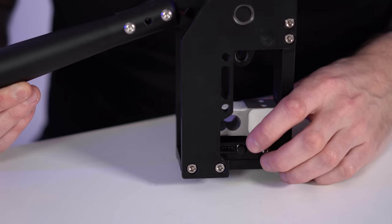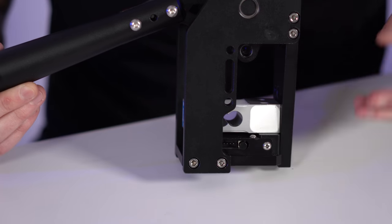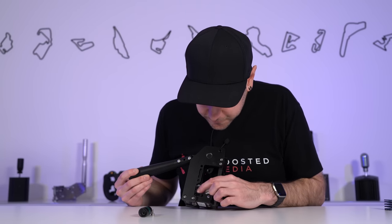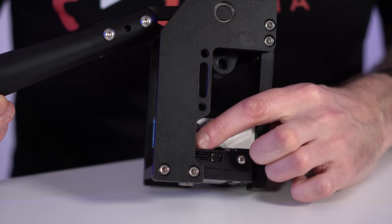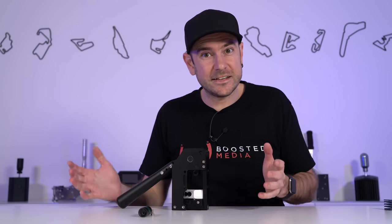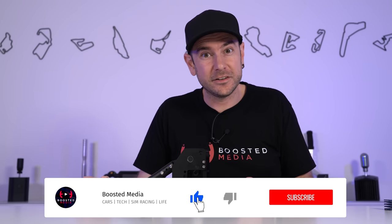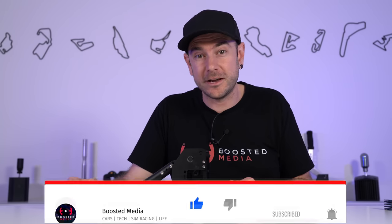There's also a small button on the side of the electronics module that switches between operation mode and DFU or flash mode for updating the firmware. There's also a small four-pin plug next to that, though it's not something users need to interact with. All interfacing happens via the USB connection.